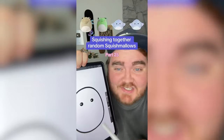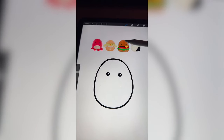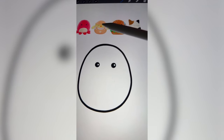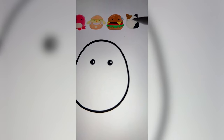Whatever Squishmallows this lands on, I'm gonna mash them all together on the iPad. I think we have to stick with the colors of the cheeseburger, add on the legs of the octopus, probably the hat from this little chick, and maybe somehow add in some features from the cat.